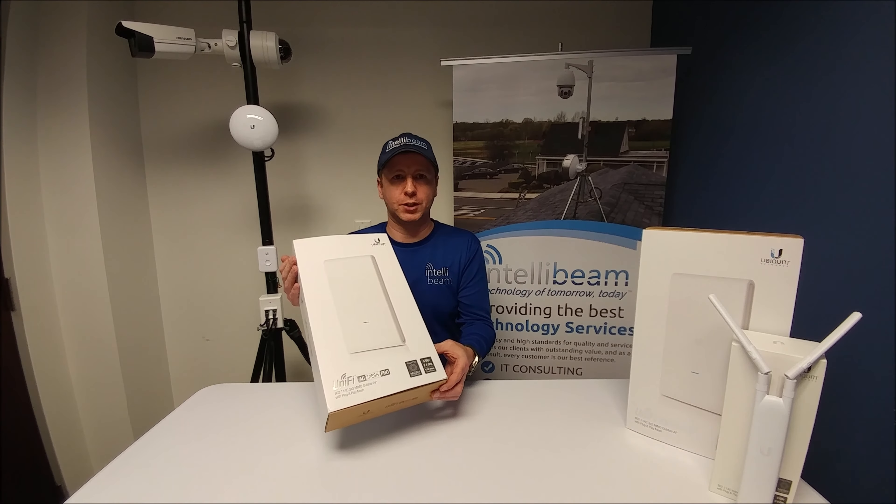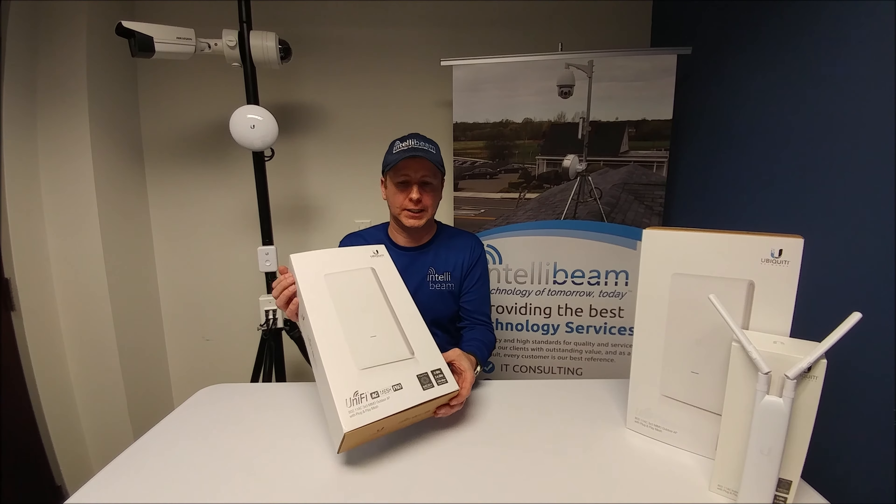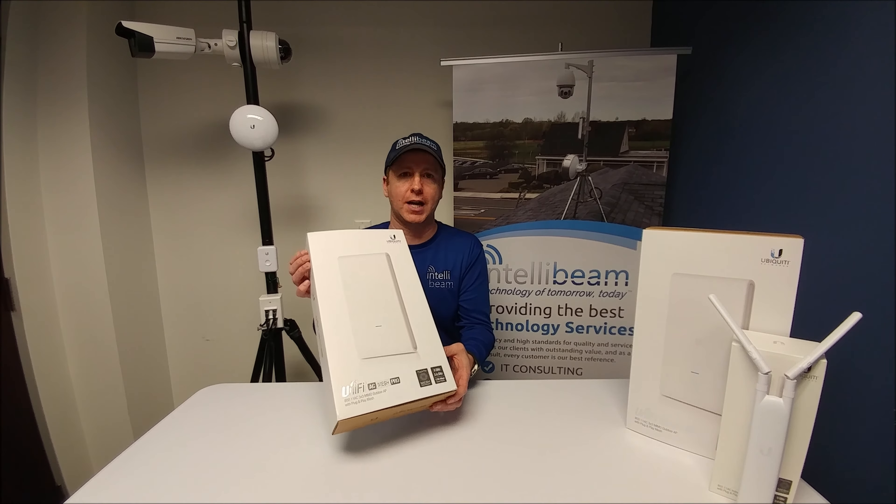This is the IntelliBeam unboxing for the Ubiquiti Networks UniFi AC Mesh Pro. It's the symmetrical omnidirectional antenna and the model number is UAP-AC-M-Pro.